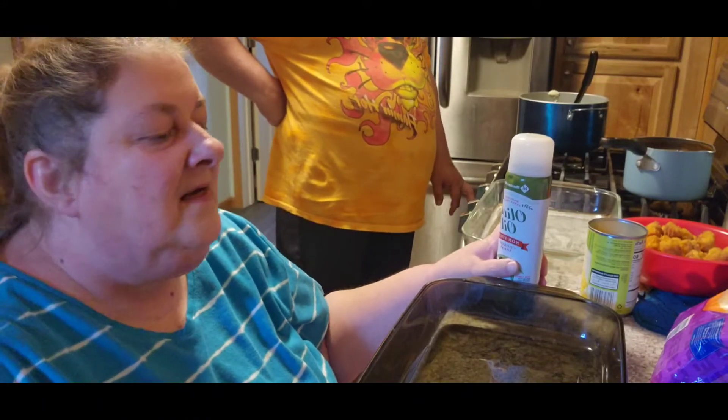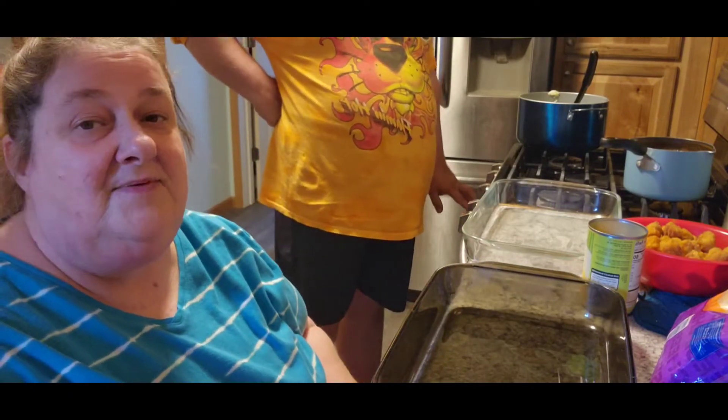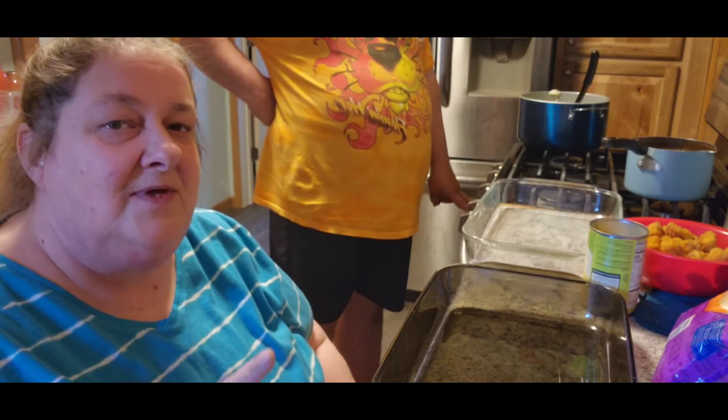It's Thursday, our last day of copycat recipes, and we're going to make a KFC chicken bowl. The only difference is we're going to make it into a casserole so that we don't have to put a bunch of bowls in the oven, because I don't have those bowls to put in there.